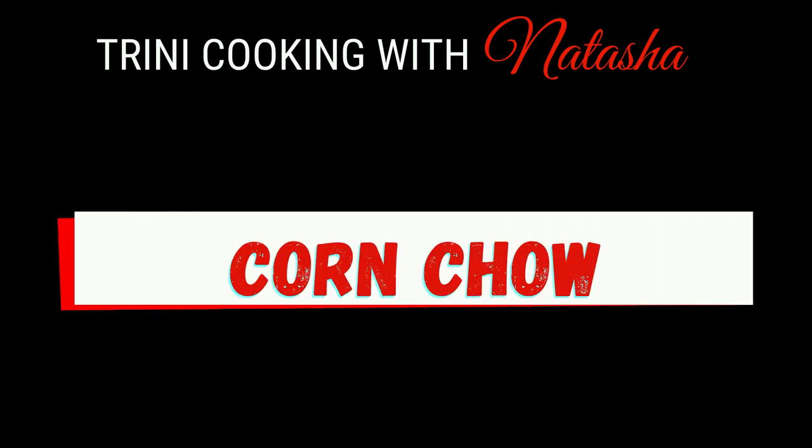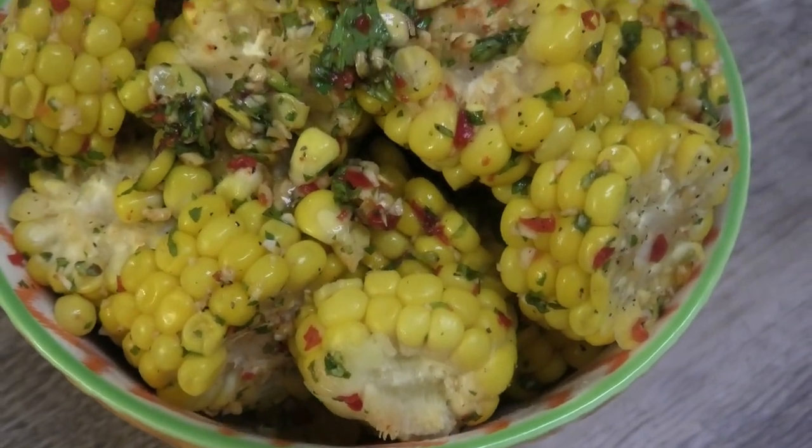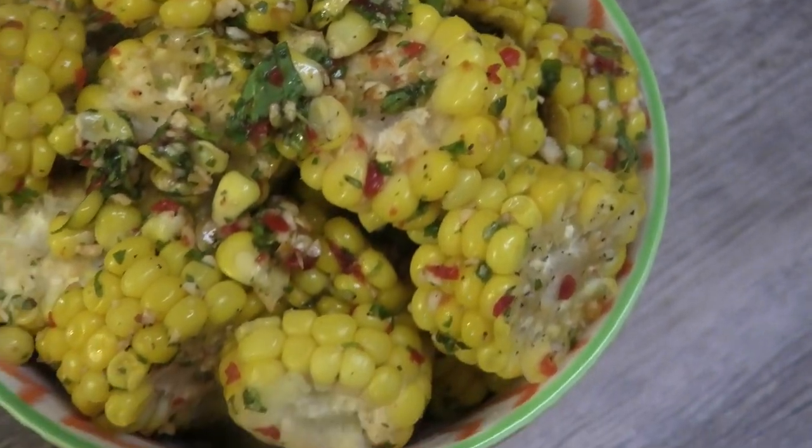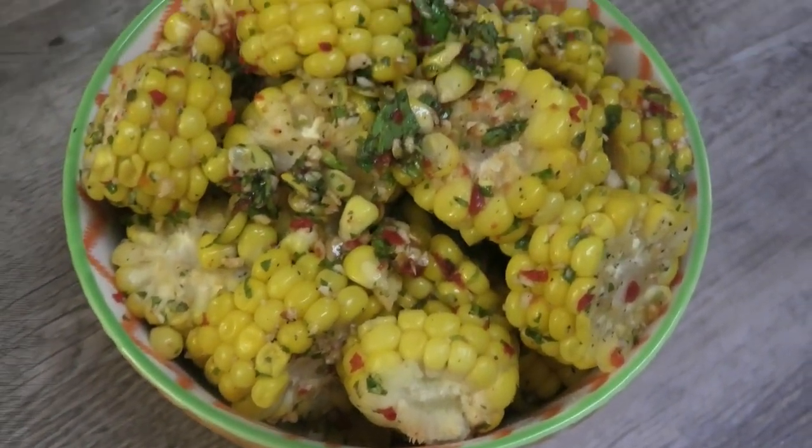Hi guys, today I'm going to be sharing with you all my recipe for corn chow. Now some of you this may be new to, but I actually had this at La Vega at the Montserrat Coco festival.